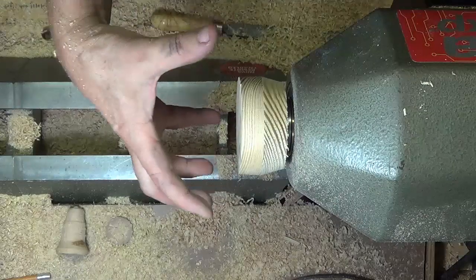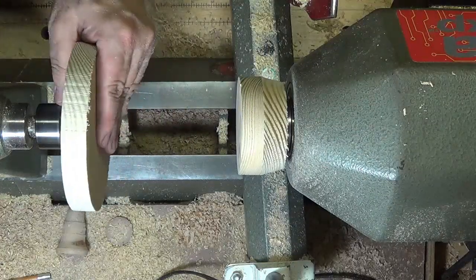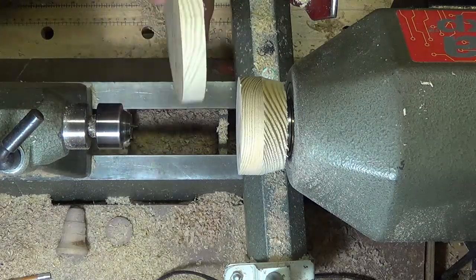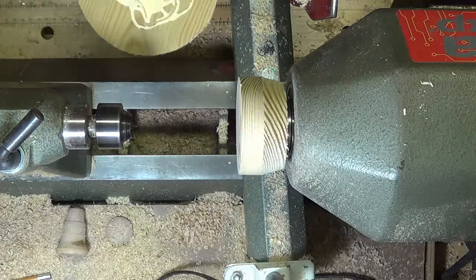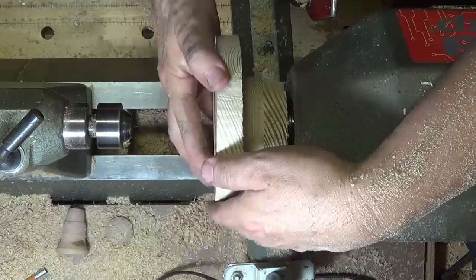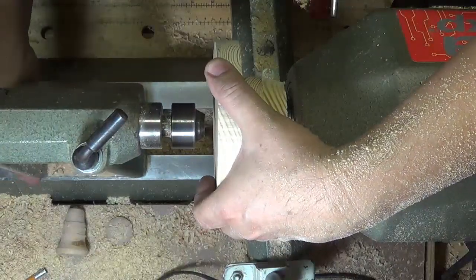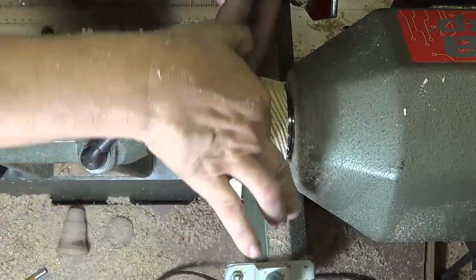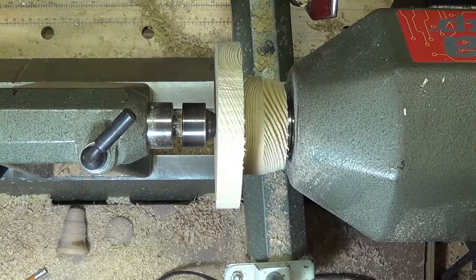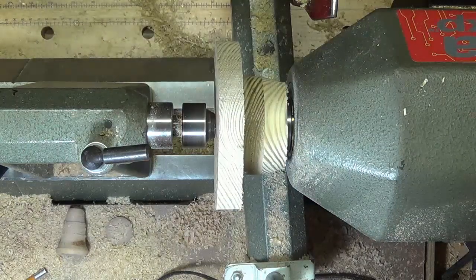So now I need to make my next plate and mount that. I'm ready to glue on my larger faceplate. I have the center marked and I'll just use my tailstock to hold it in place. Smear that glue around a little bit, make sure it's well spread out. I'll bring up the center, put that in there, lock it down, put a little pressure, and then remove any excess. We'll let that dry overnight — it should be ready in the morning.